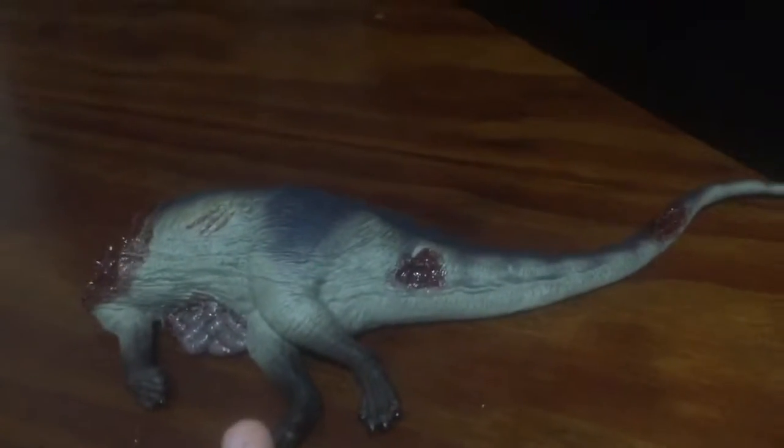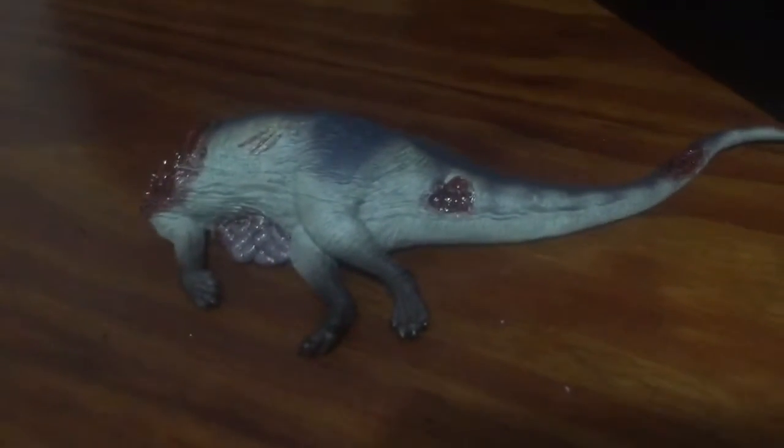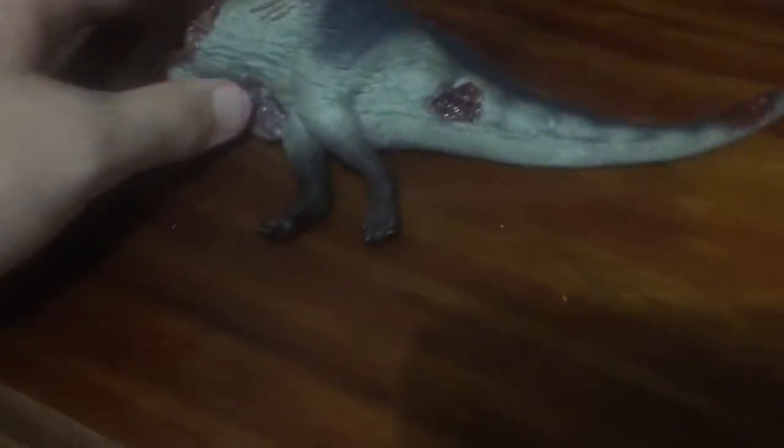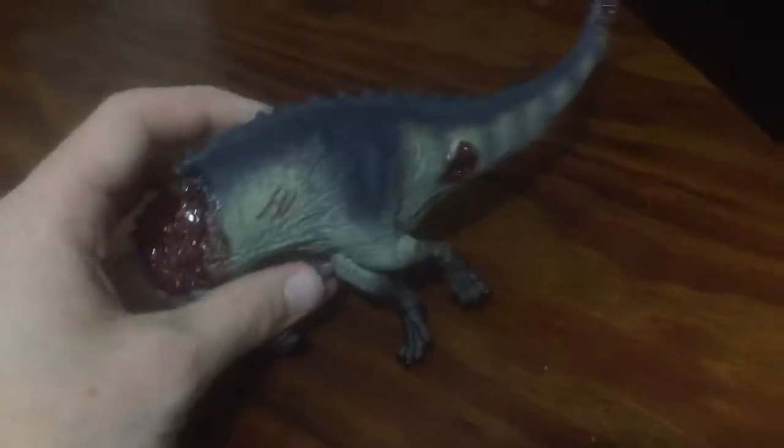What's up guys, it's JP World here and welcome back to another video. Today I'm going to do a quick short review of the Tenontosaurus carcass from Rebore.